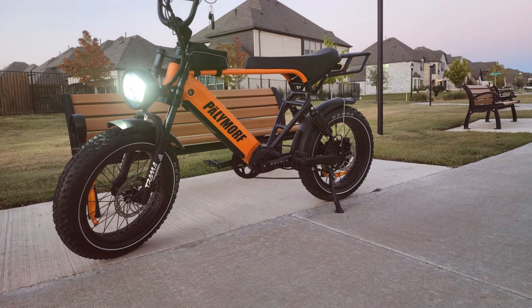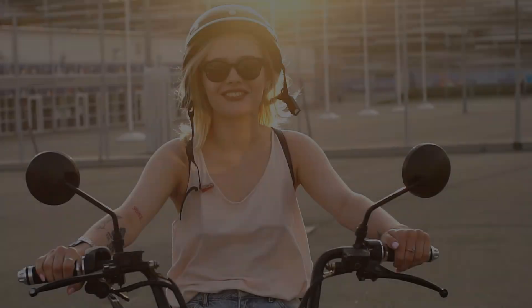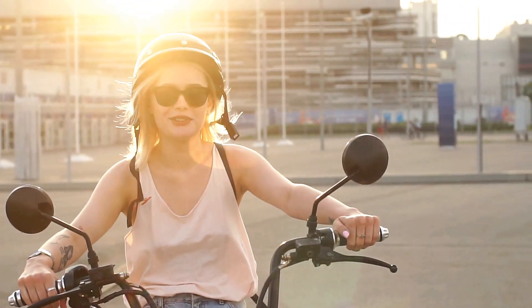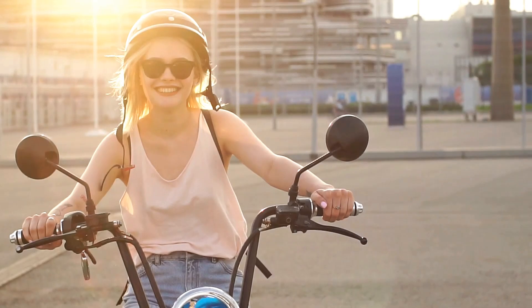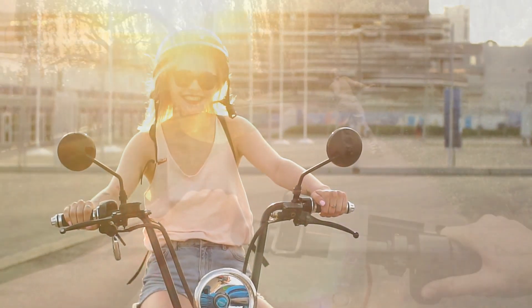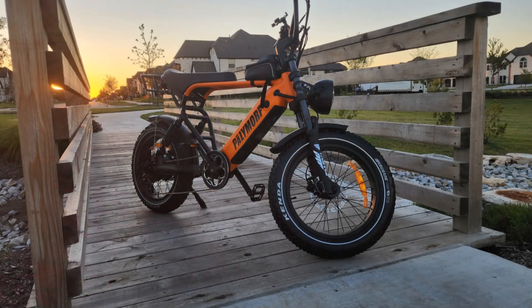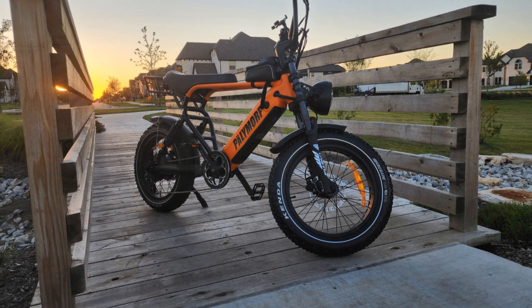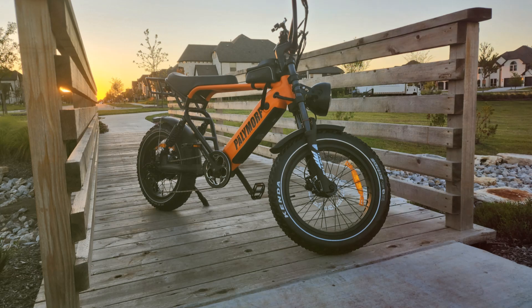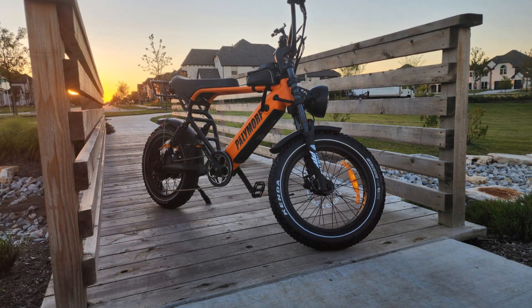E-bikes are perfect for city commuting, weekend adventures or simply making cycling more accessible and enjoyable for everyone. They offer a versatile and eco-friendly way to travel, making it easier to incorporate cycling into your daily routine or leisure activities. Whether you're looking to reduce your carbon footprint, save time on your commute or simply enjoy the ride without breaking a sweat, an electric bike offers the perfect blend of power, convenience and fun.